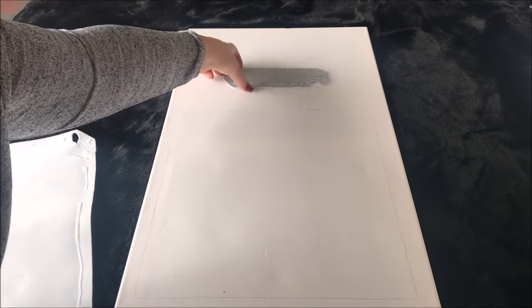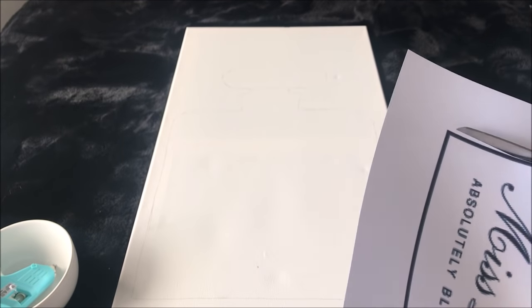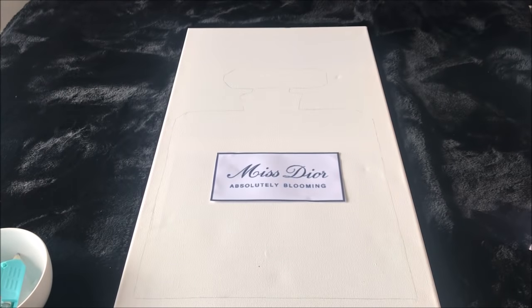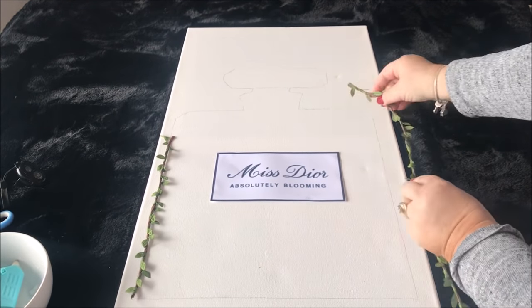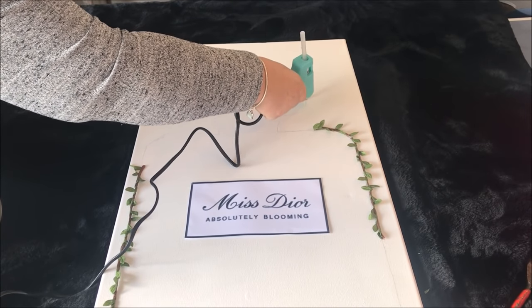I started by tracing out the entire bottle. I then printed out a logo from Google, cut it out, and hot glued it to the centre of the bottle. Once it was all glued in place, I then took this dollar store vine and hot glued some of it around the left hand side of the bottle, then added some around the right hand side as well as some to the top lid.